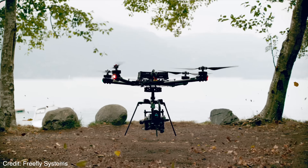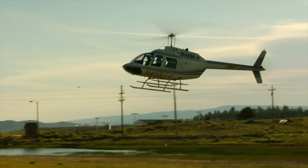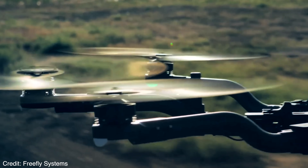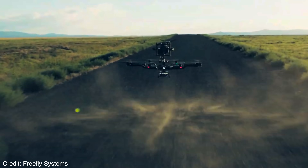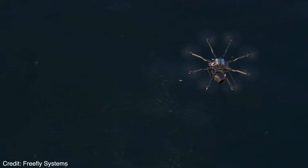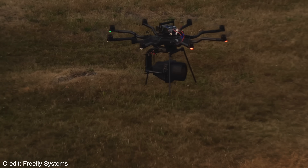Any drone or helicopter pilot is well aware of the ground effect phenomenon that rotary wing aircraft encounter. As they come in for a landing and the aircraft nears the ground, it requires less and less throttle to stay aloft. This is because flying low to the ground is more efficient than flying high up. To the pilot, this kind of feels like the copter is landing on top of a big squishy balloon before it actually touches the ground.